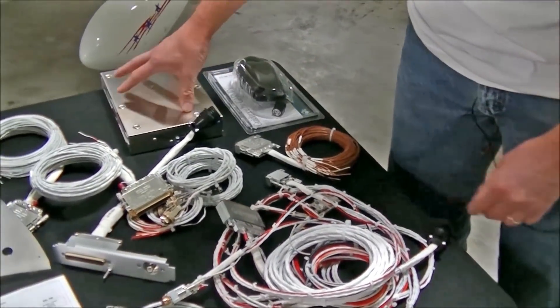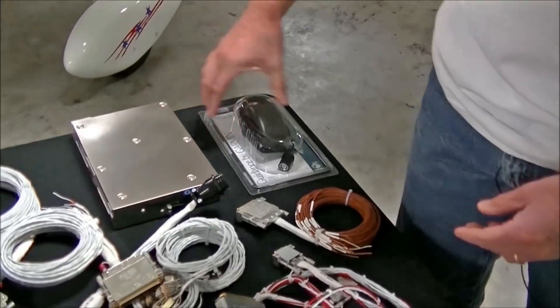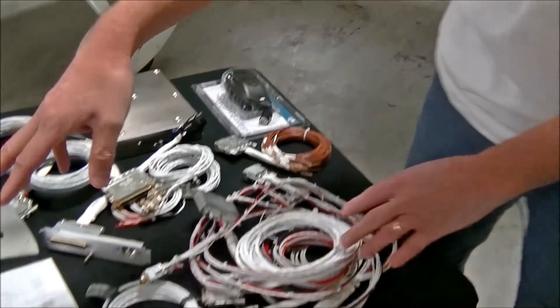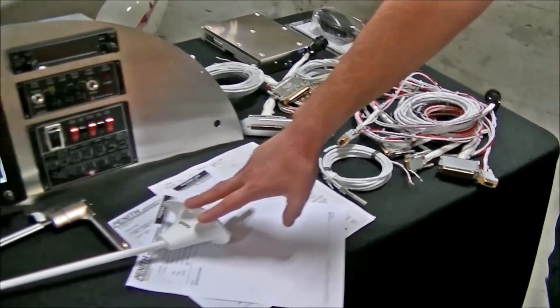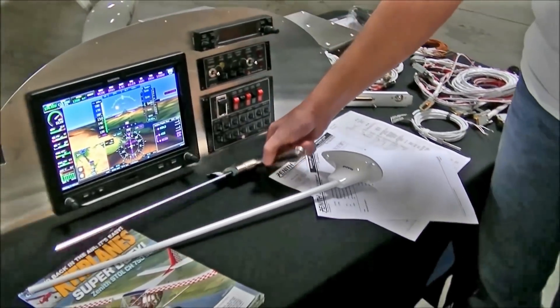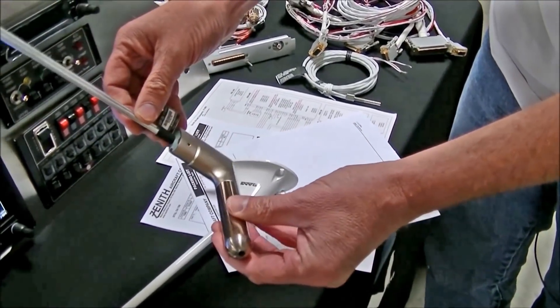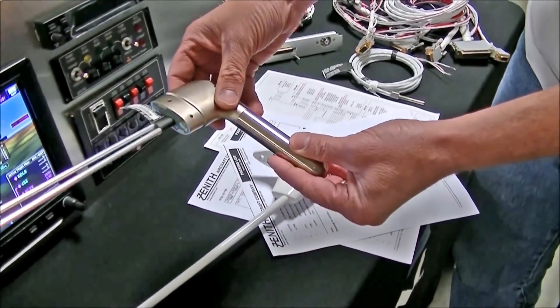We have the transponder — it's a remote transponder. It's going to come with your GPS antenna, your comm antenna, and your pitot tube from Garmin. This is your pitot static, and you can get one heated if you're flying IFR.